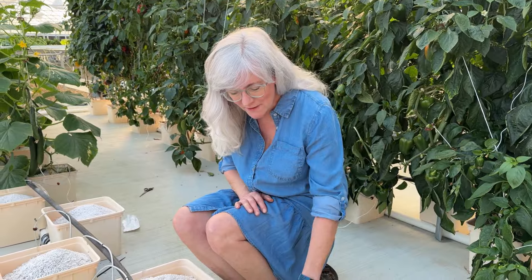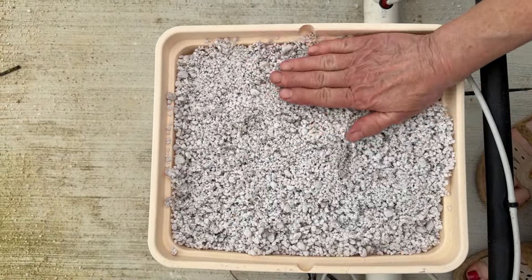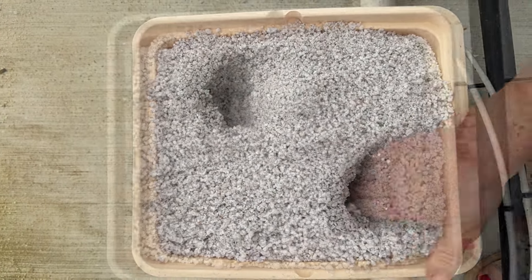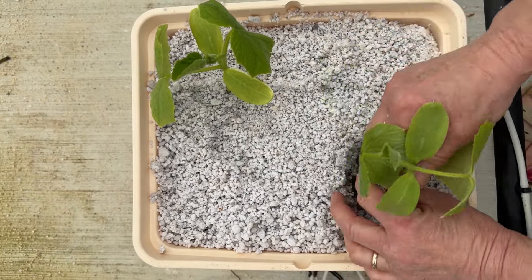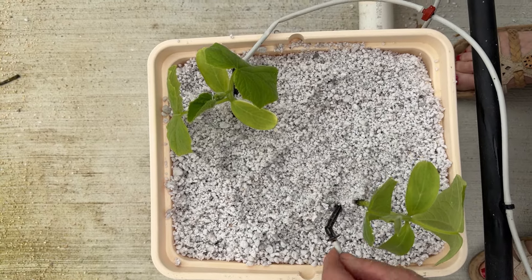You guys have seen me plant plants before, but let me show you these beautiful roots — look at that! This one's ready to go in the Beto bucket. The first thing I like to do is pat out all the perlite and get it all smoothed out after it's saturated with water. Then I dig a little hole — you want to stagger your plants in the buckets. Put the plant in, pat the perlite around it, and then place the emitter right next to the plant, because with the little roots it needs water right next to it so it can thrive. And once you get them all in, you watch them grow.